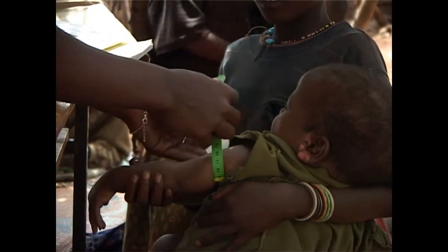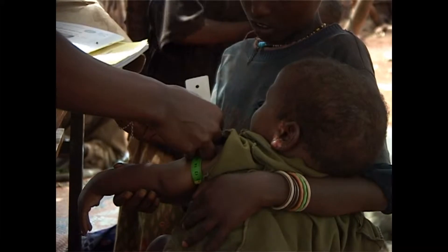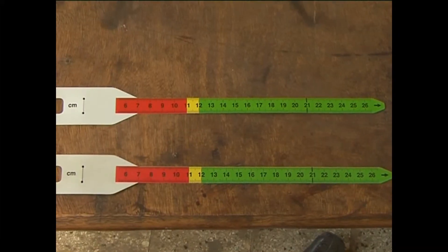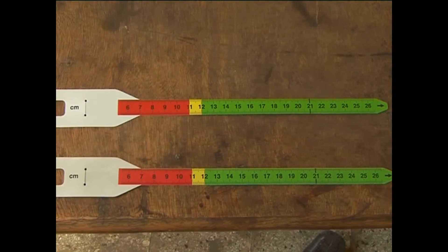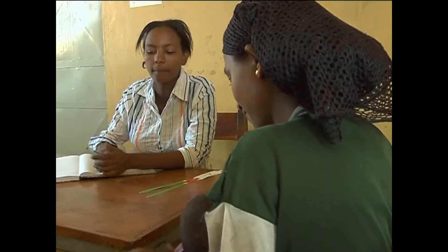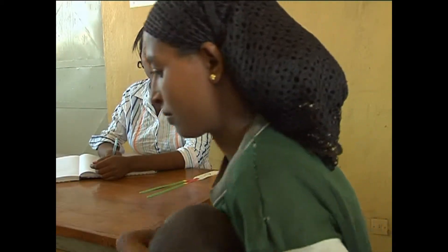Mid-Upper Arm Circumference is an alternative measure of severe acute malnutrition in children. Take the following steps to measure the Mid-Upper Arm Circumference of a child. Ask the mother to remove clothing that may cover the child's left arm. If possible, the child should stand erect and sideways to the measurer.